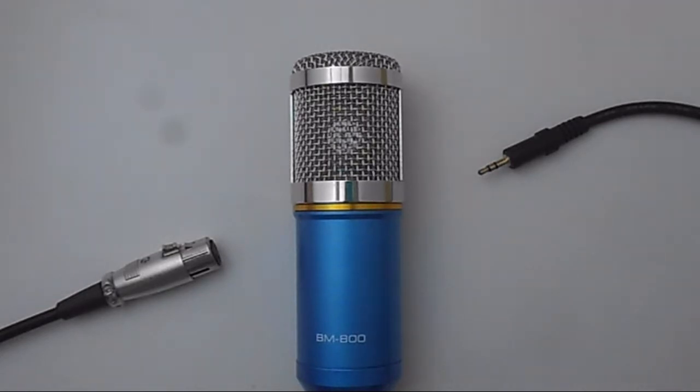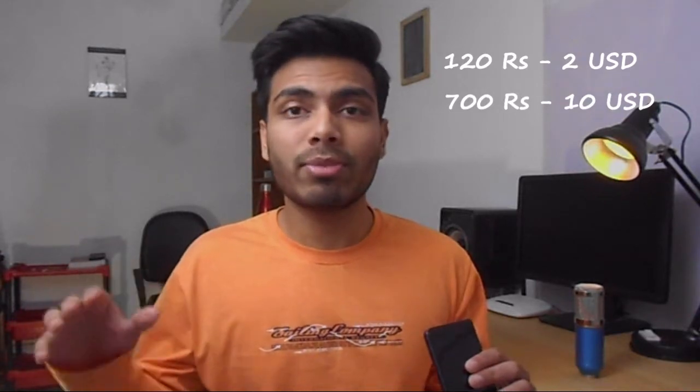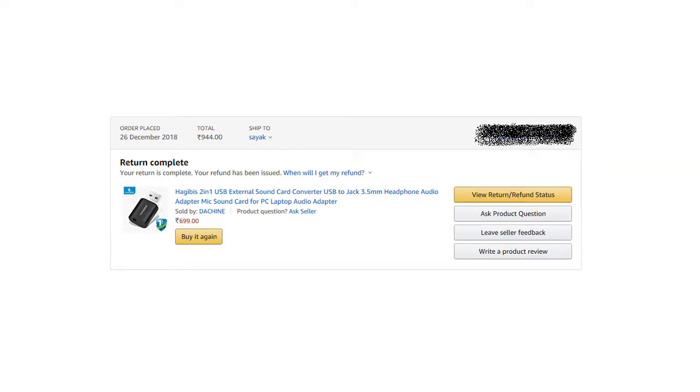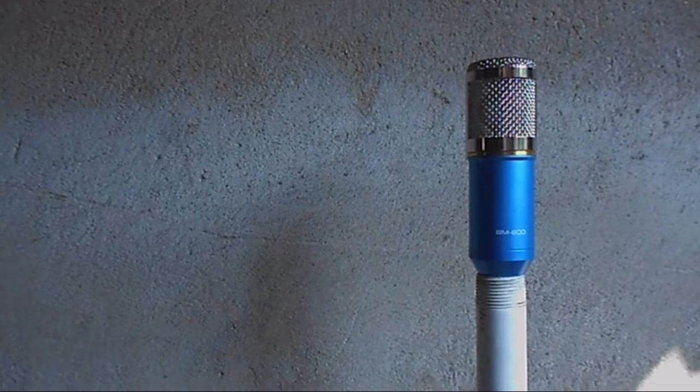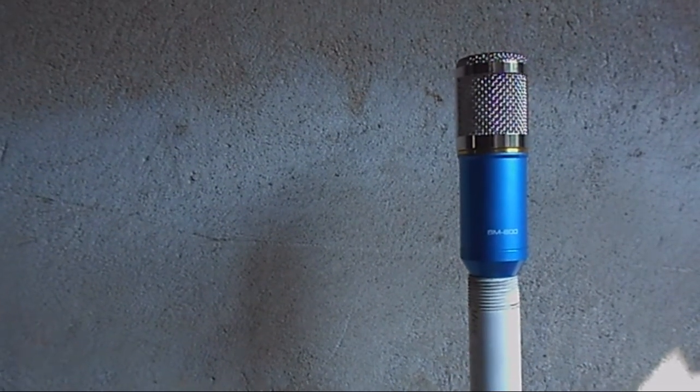I bought three sound cards - one from a retail shop which cost me around 120 rupees, and the other two were 700 rupees each, both from Amazon. I'll give all the links below if you want to check them out, but I do not recommend buying them. With the first 700 rupees card, I put in the jack and it did not work right out of the box. I don't think it was a defective unit - certain 3.5 millimeter jacks just don't support each other, so there was a compatibility issue. That's the first inconsistency with these USB sound cards - you never know if it's going to work or not; it's just trial and error.